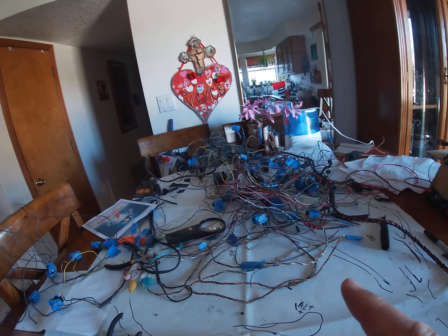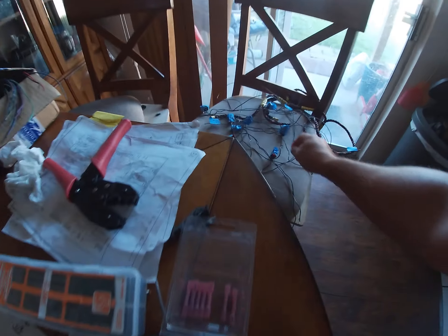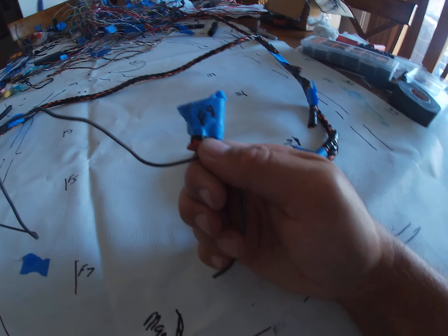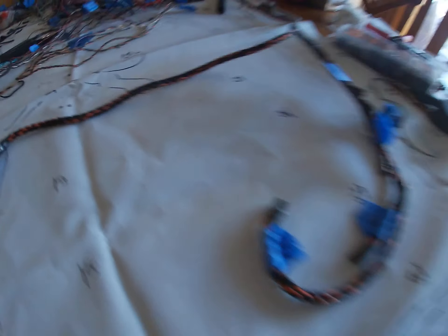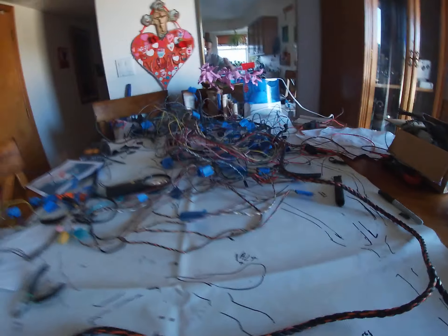Look at that mess - that's the deconstructed harness. I took all these fuel injectors; this is my fuel injector harness. So let me kind of let you know what I'm going to do here.